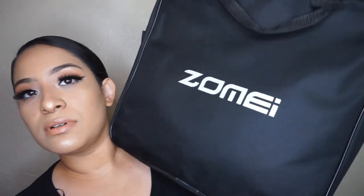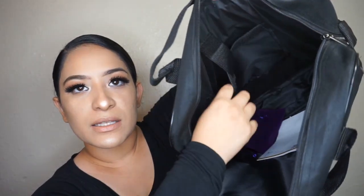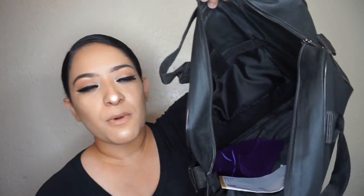Honestly guys, even though I haven't uploaded in a while, I literally use this ring light all the time. It's a 14 inch standard ring light, easy for me to move around. It comes with this bag, so I could travel with it if I want to — take it to my mom's. Inside the traveling case it's like a big bag with a little pocket. Not that deep, but it's a good size pocket — you put whatever you want in there. Right now this bag is used for storage until I need to haul my ring light somewhere.